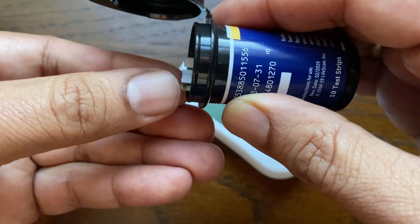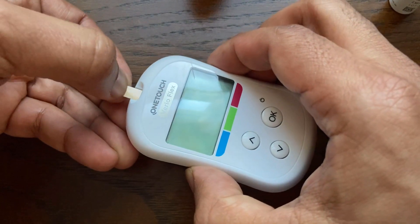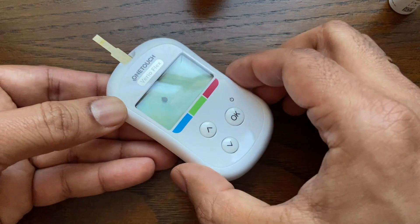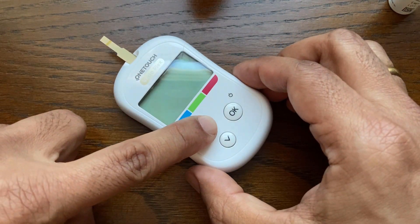Take a test strip out of the bottle and insert the test strip into the meter's test strip port. With the flashing blood sample symbol blinking on the display, press and hold the arrow button until the control solution icon appears on the display.